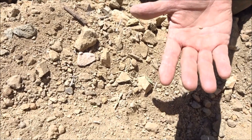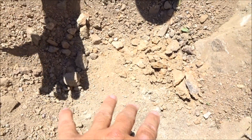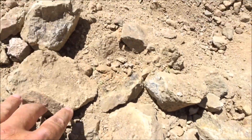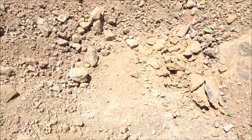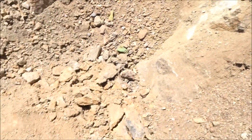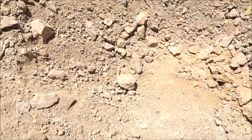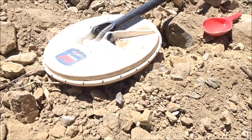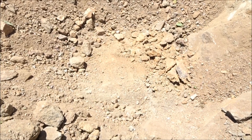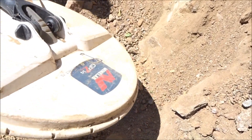Hey guys, Rob with Rob's Detectors. Just got a little dinky nugget here, still plastering down on the bedrock. See all the broken bedrock right here — just raking it back, getting down to bedrock. There's a large, louder target right in here somewhere, so we're gonna dig that one out. We just got a little dink out of here, so we'll use the GPZ 7000 and see what that other target is — it's screaming right there.